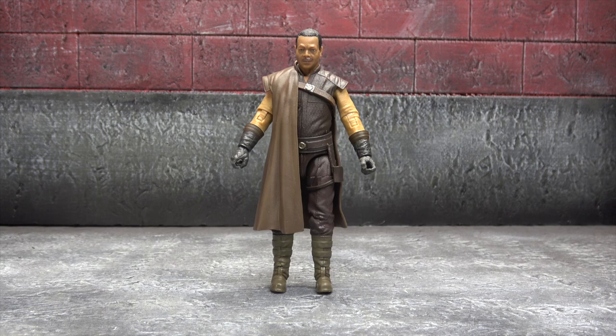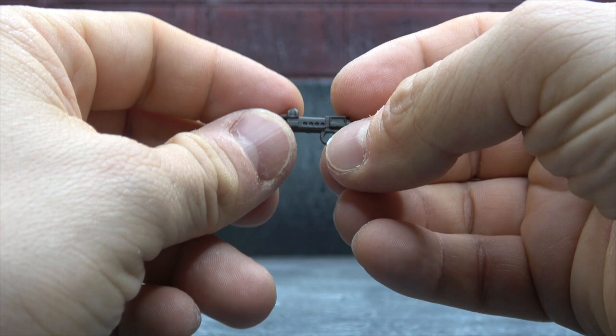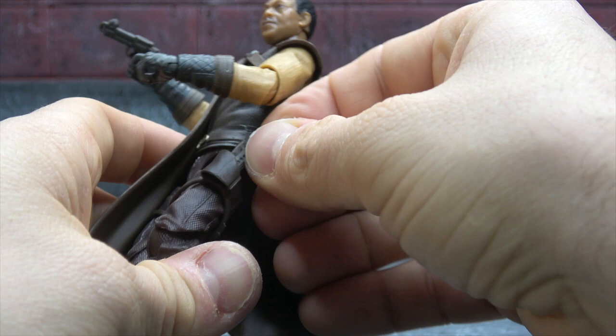Let's start with accessories. He comes with two pistols — they're identical, with some nice sculpt work on them, and we even get a little bit of brown paint on the handle. I like to see little accents like that, it helps bring it to life. He'll hold those just fine and they will go in his thigh holsters as well.